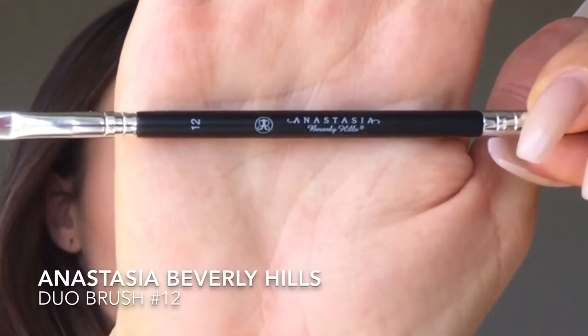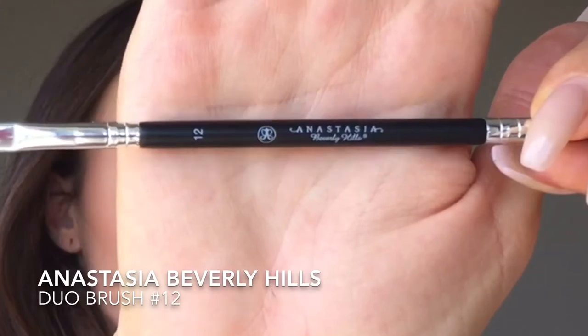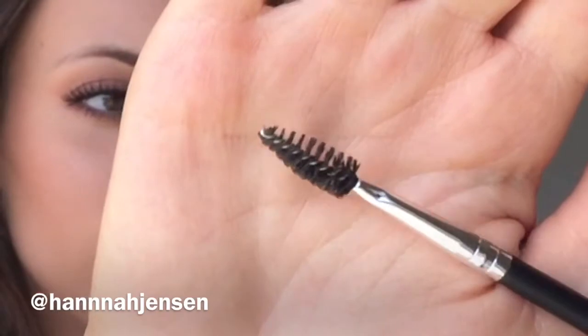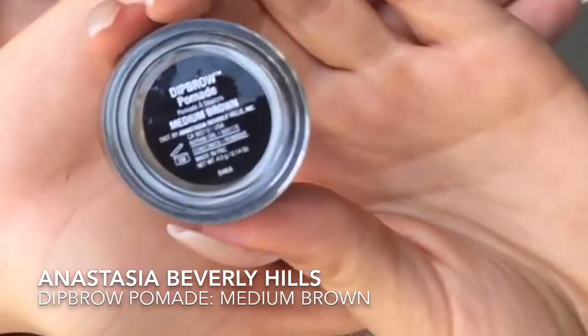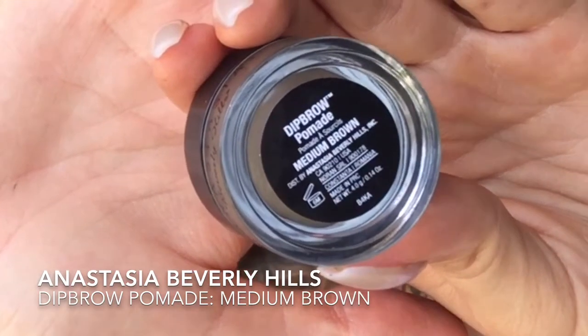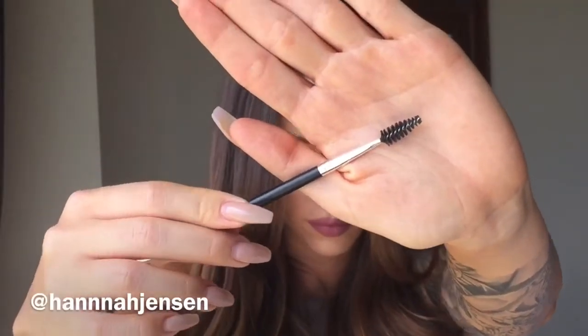The brush I use to do my brows is the Anastasia duo brush number 12. It has an angle on one side and a spoolie on the other. For this tutorial I'm going to be using the Anastasia Dip Brow Pomade in medium brown — definitely my go-to.